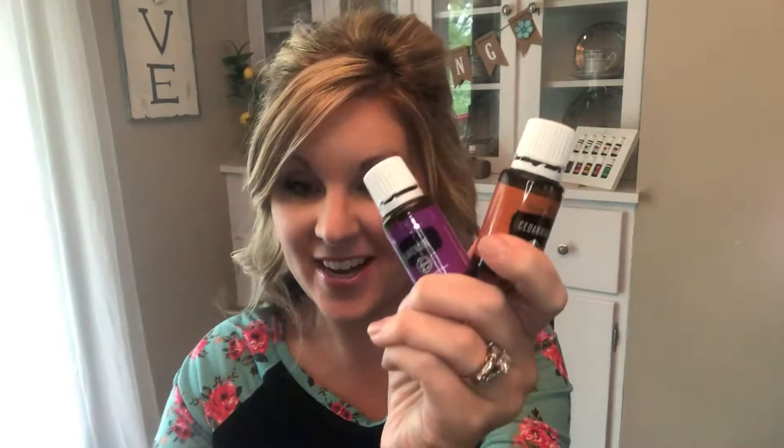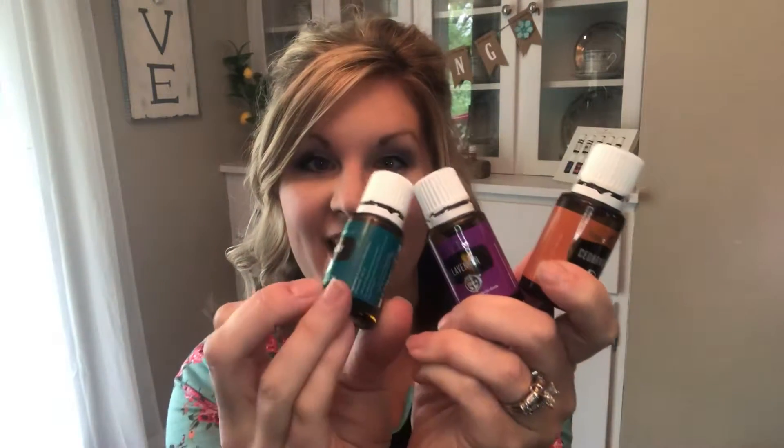It calls for lavender, cedarwood, and rosemary. We're gonna do 10 drops of each of these in a 2 ounce bottle. Usually I like to do 4 ounce bottles for my sprays, but I'm all out of my 4 ounce, so I'm just gonna be cutting the recipe in half for the 2 ounce. For the 2 ounce, you're gonna do 10 drops of each. If you had a 4 ounce, you would do 20 drops of each.